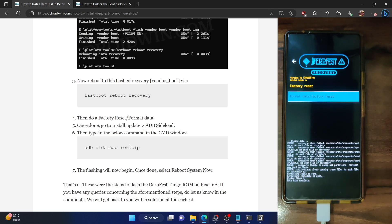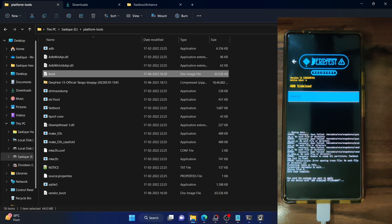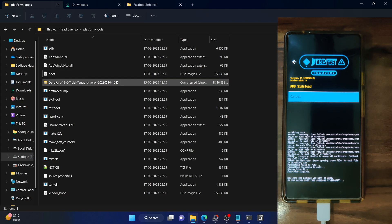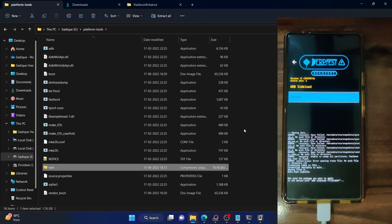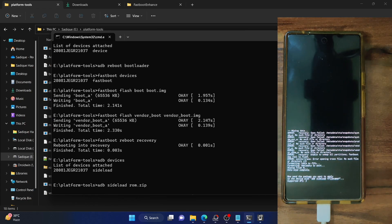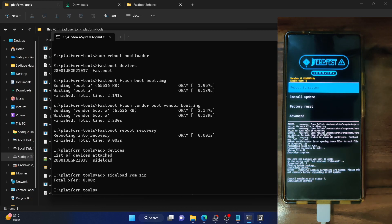The format data is now complete and we can sideload the custom ROM. For sideloading, go back, select Install Update, and select ADB Sideload. Your phone is now in ADB sideload mode. Open a CMD window and type ADB devices — make sure it's showing the 'sideload' keyword. For convenience, let's rename the ROM file to something shorter, like ROM.zip. Now type ADB sideload ROM.zip and hit Enter. The sideloading will start, first verifying the update package.